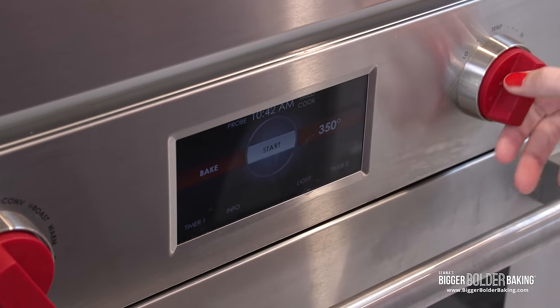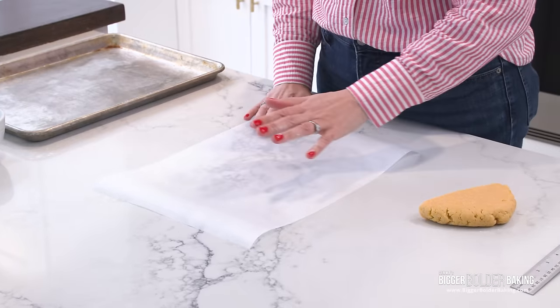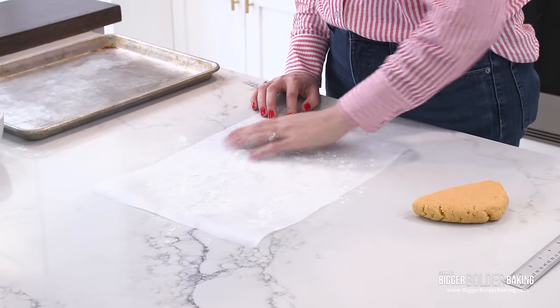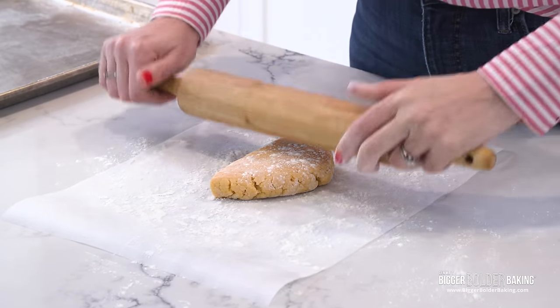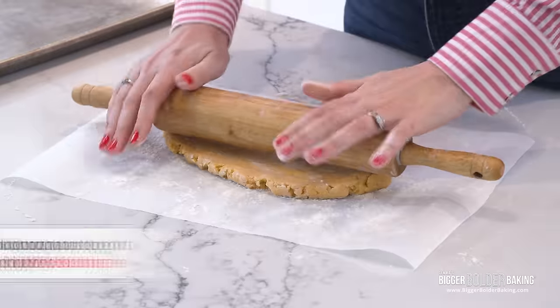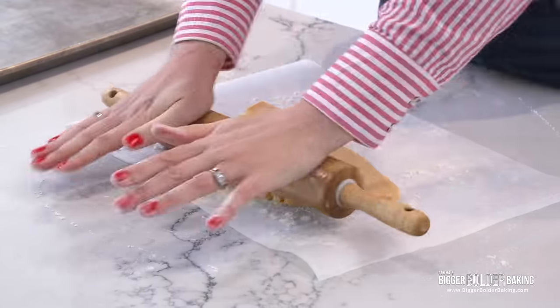Before you roll out your crackers, preheat your oven to 375°F or 190°C. The easiest way to roll out these crackers is to do it straight on the parchment. Put a little bit of flour on your parchment and on top of the dough. Here's a fun fact — Cheez-It crackers have been around since the 1920s, so a really long time.